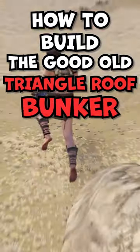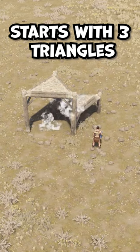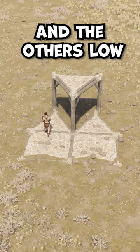How to build the good old triangle roof bunker in Rust. The footprint of the base starts with three triangles at different heights and two squares. Then make the middle foundation high and the others low.